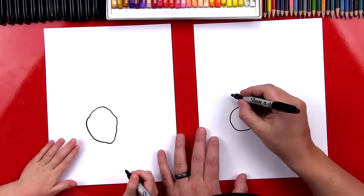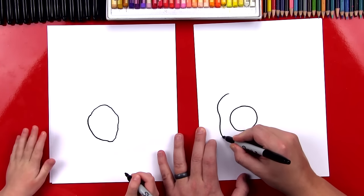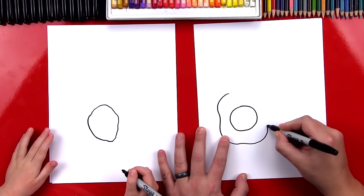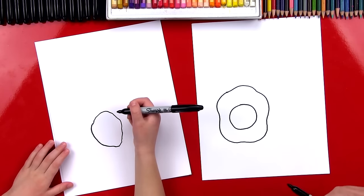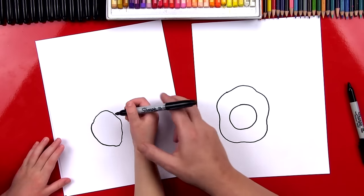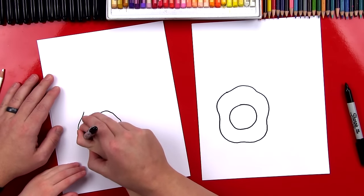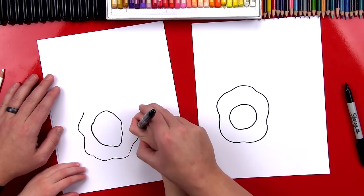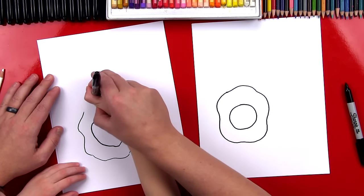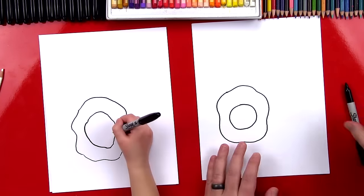Now we're going to draw the outside of the egg — this is the white part. Watch this, it's going to be kind of wobbly, that's okay because the outside is wobbly. I'll help you — we're going to start right here and make it kind of wobbly. This is a fun line to draw! We're going to go around and then connect. You did it — good job, give me five!